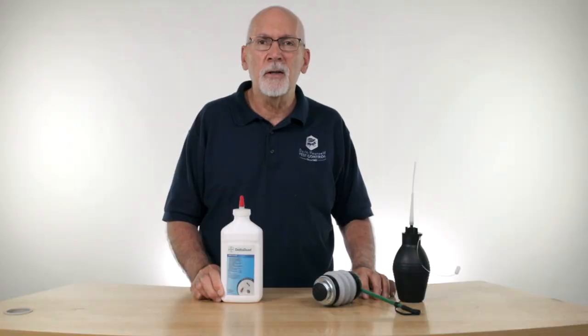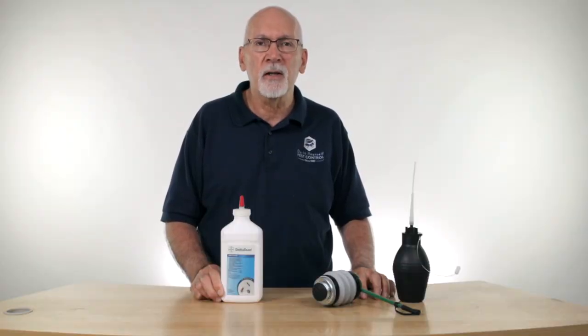We use it for carpenter ant control quite a bit, and the large cockroaches — like American and Smoky Brown cockroaches — are still very susceptible to it. We don't recommend it for use with German cockroaches, as they become a little resistant to it, so it's probably a better idea to use a bait for them and stay away from dust insecticides.